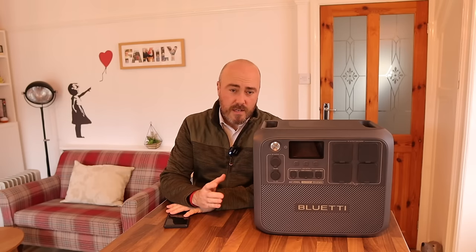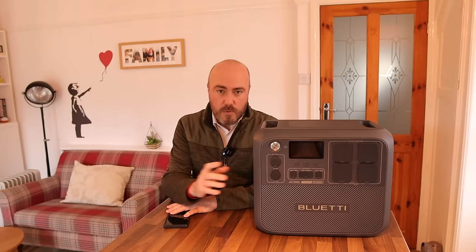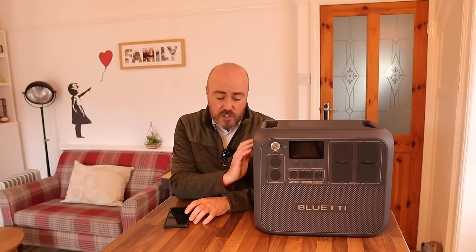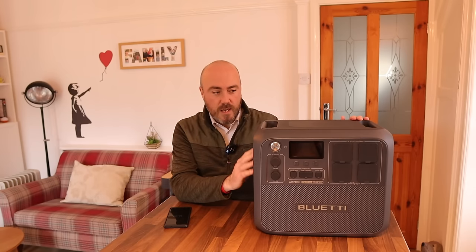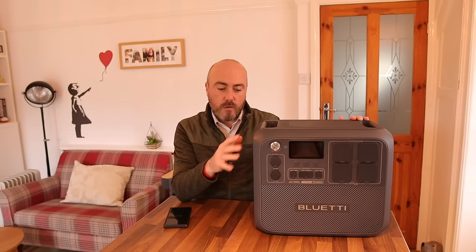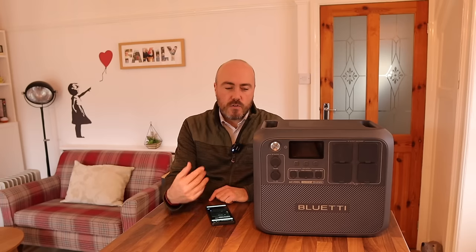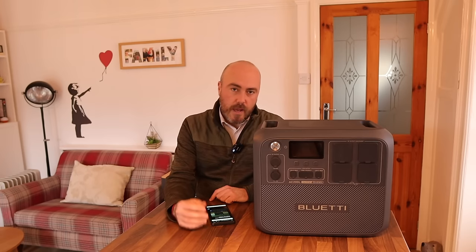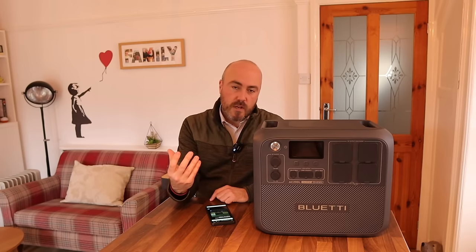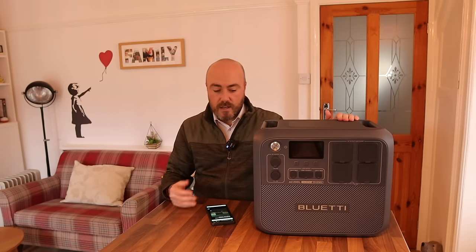The first thing you're going to notice is the size - it's absolutely massive. The box it arrived in was really well packaged, but it weighed an absolute ton. So 2,048 watt-hours of power in this unit. It's huge. It's got some fantastic features. It's able to charge up to 80% capacity in just 45 minutes, and for a device that can store 2,048 watt-hours, that is something to be applauded - and it does so nice and quietly.